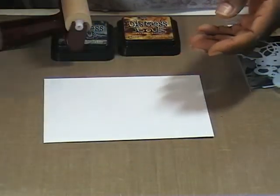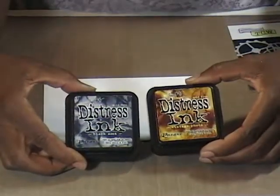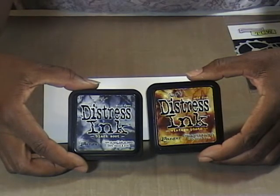As far as laying down my color, I am going to use my brayer. And in the end, if need be, I'll come back and accent with some black soot and vintage photo. So let's get started.